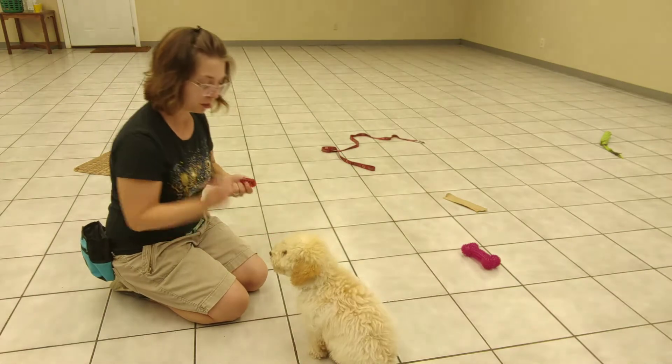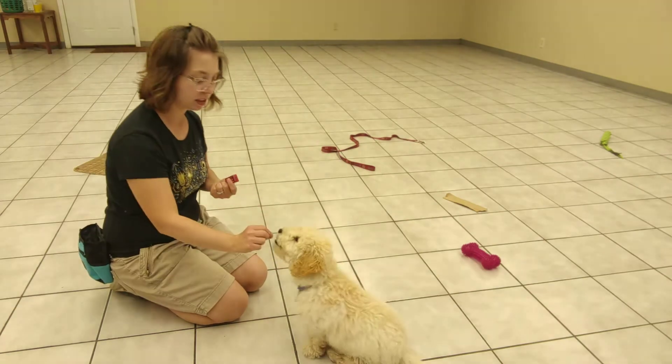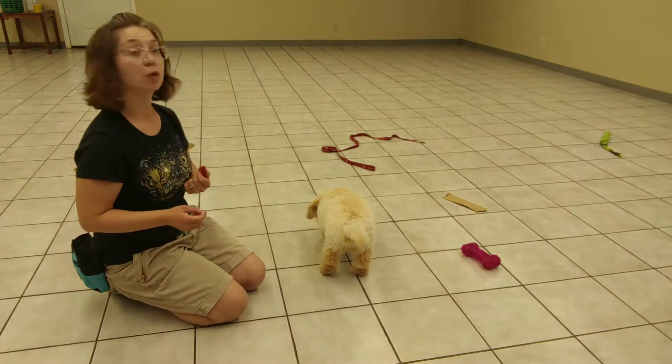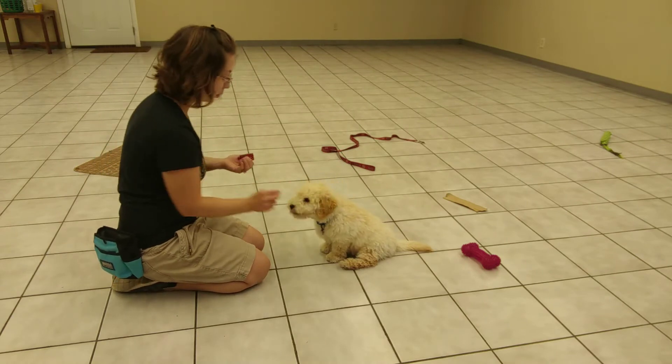I'm going to give him a handful of treats. Initially, we're giving them pretty quickly in succession — click after a few treats. And then over time, as we work on this, we can start increasing the time between treats.